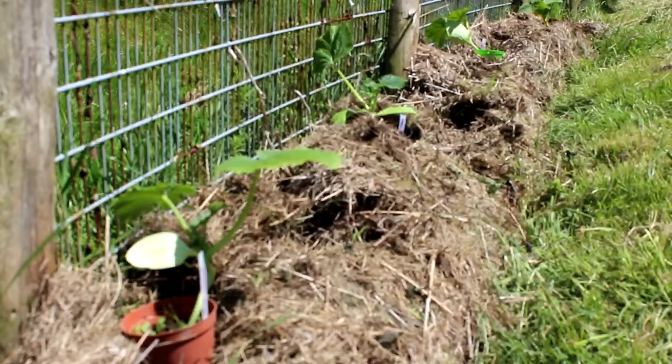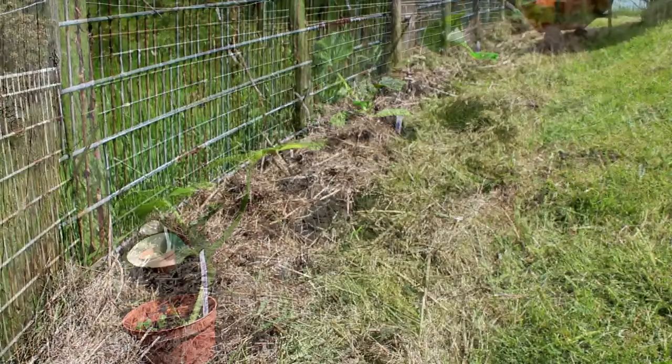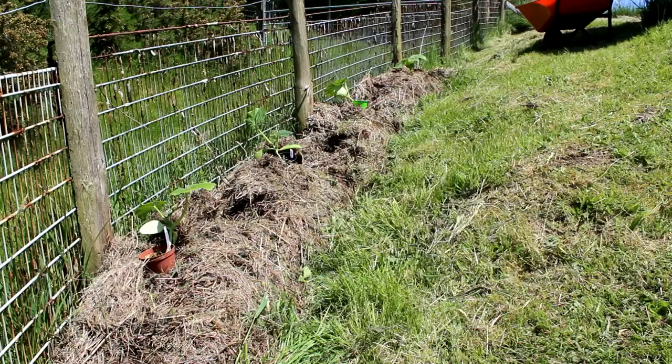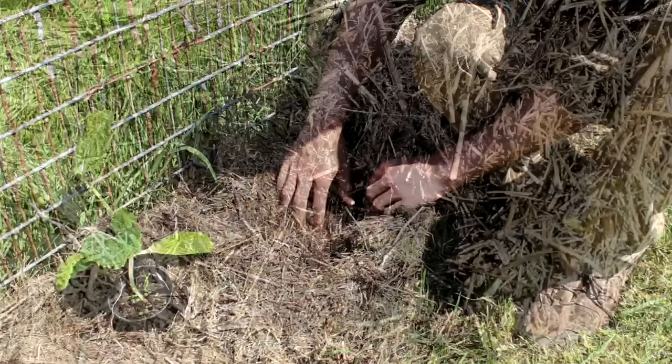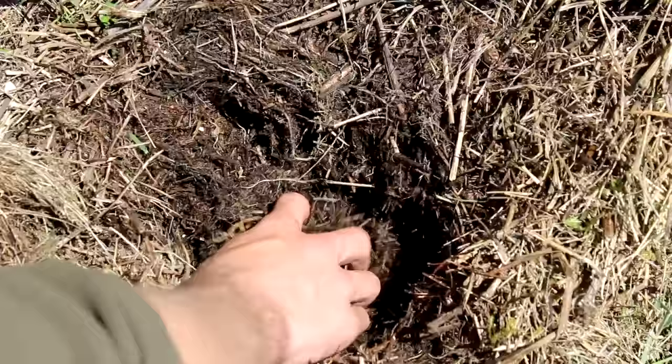Last year we did decide to grow in these hay bales and the results were okay, but what we found is that by leaving them out for a whole year they actually began to decompose and turn into quite nice compost on the inside. So we thought it would be a perfect time to give it a go. If you want to grow in straw hay bales, it's best to use ones which are a bit older, as you can see they are beginning to decompose, so the nutrients are more plant-available.